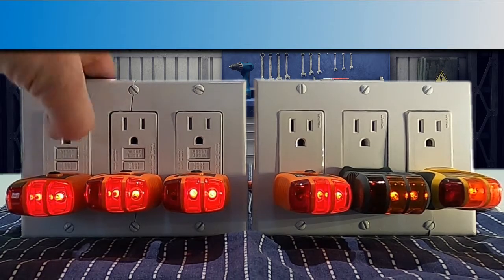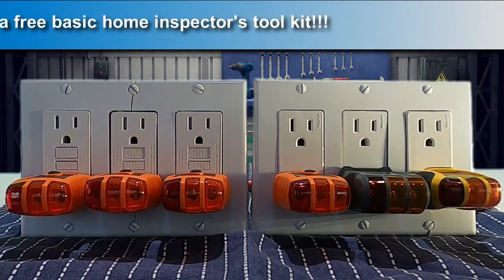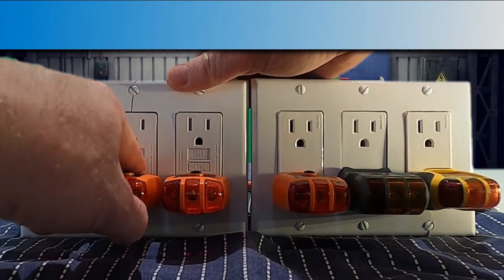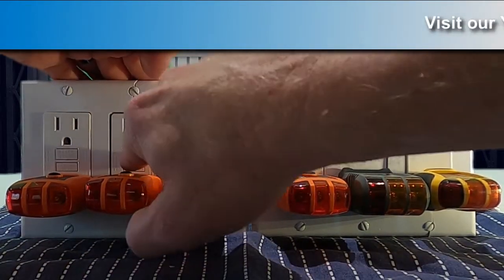As we continue the inspection, we go upstairs to the second story hall bath. When we test that outlet, it trips — no problem. Yet it tripped downstairs and we didn't hear or see the outlet we're testing actually trip. As a result, we test it manually with the test button on the outlet and it trips, but now it won't reset. Okay, it probably tripped downstairs and we'll reset it later.